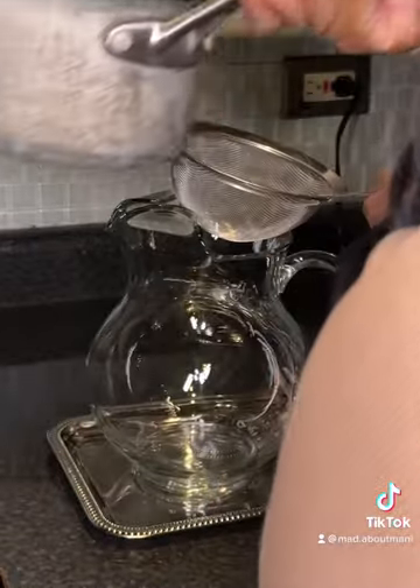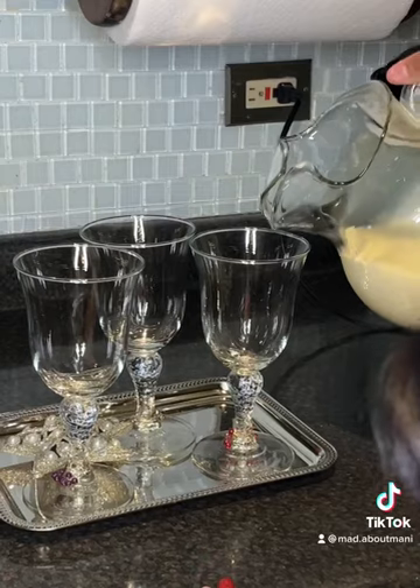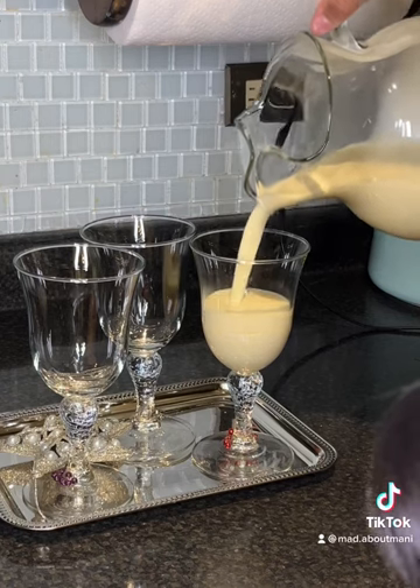I grabbed my strainer and strained it into a glass pitcher. You can chill it or leave it warm, then just pour it into the glasses of your choice.